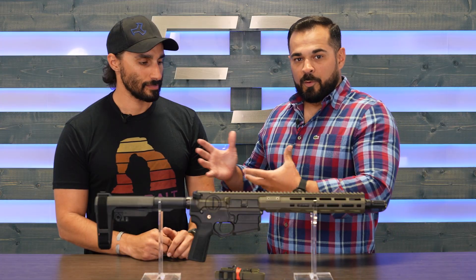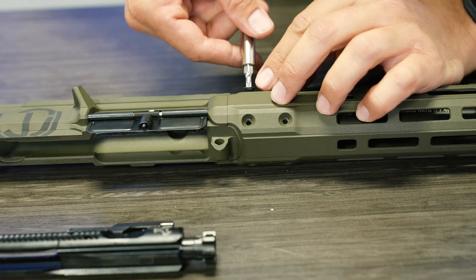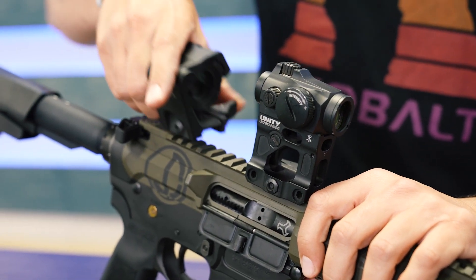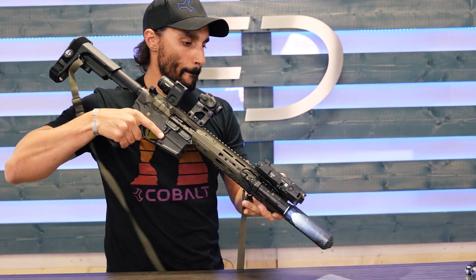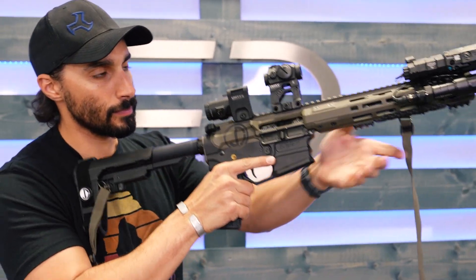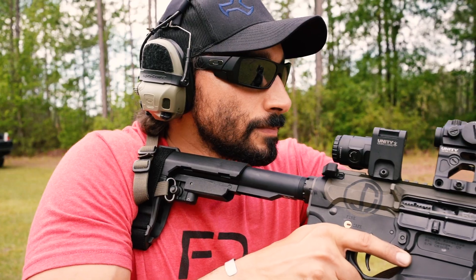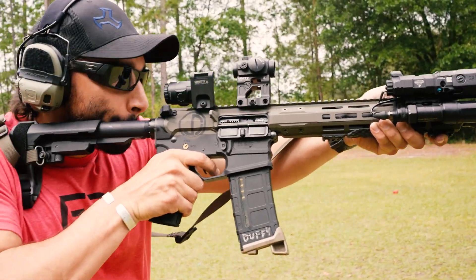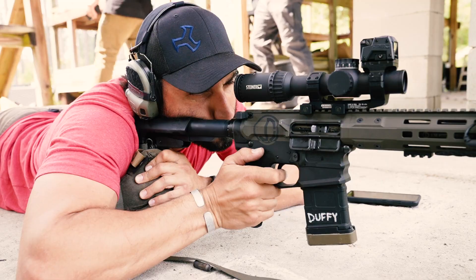You guys know we've been working with Duffy for a while now. He has been a wealth of knowledge to which there is no end — on product development, QC, and the sustainment of the forward movement of the brand as far as the platform is concerned and the repeatability of the performance, which is a big thing because you can make one gun really good once. You have to replicate that over a production process. Guys like him are essential to that.